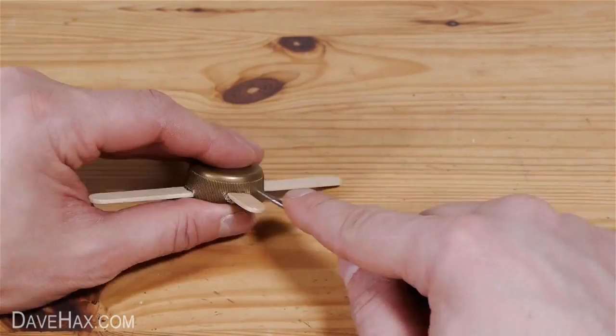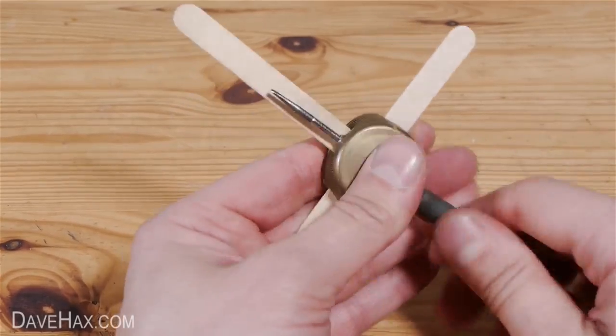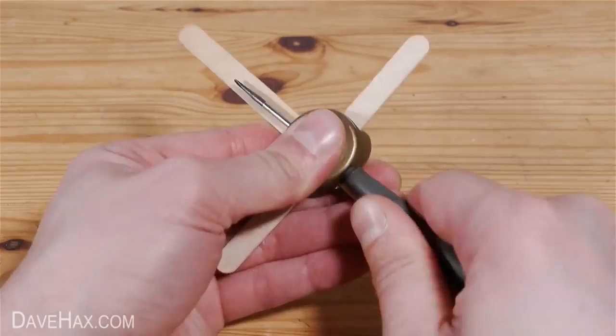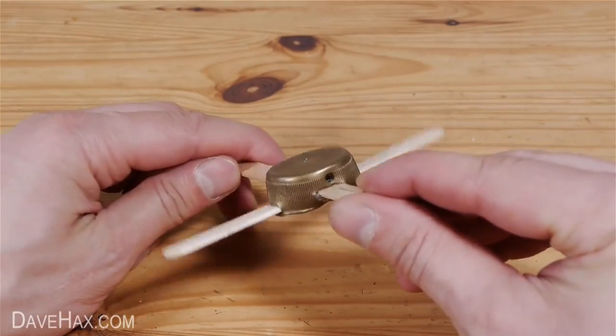Next we're going to take our screwdriver and carefully poke a hole through the bottle top just above the last stick. Make sure it's parallel and straight. Then use a slightly larger screwdriver to open out the hole — it should look like this.